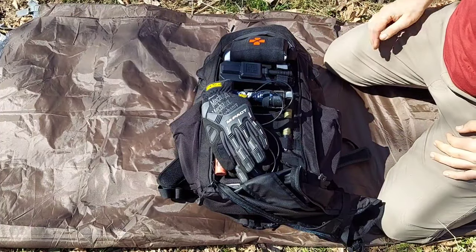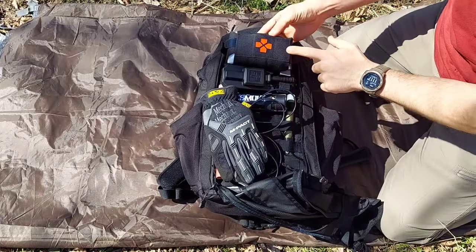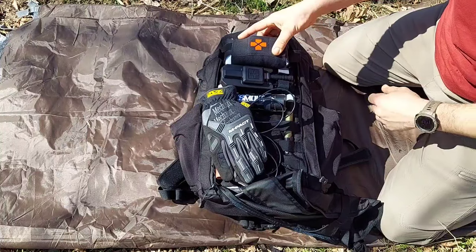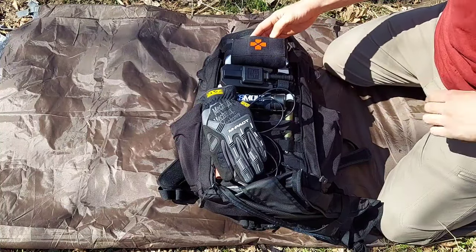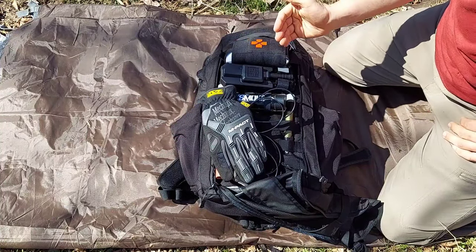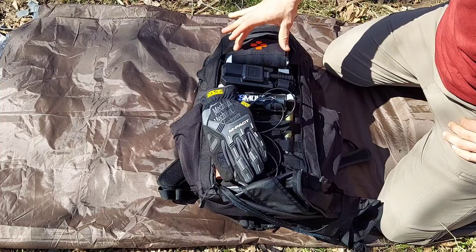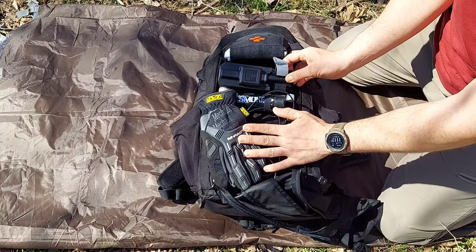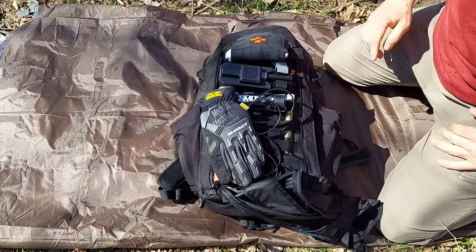So jumping in, the first thing is a pull tab, and if we open that up you can tell we have quite a few goodies. The first thing is a Blue Force Gear micro trauma kit, which I'll do a video on in the near future of how I stock it. Right below that we have a CAT Gen 7 tourniquet.